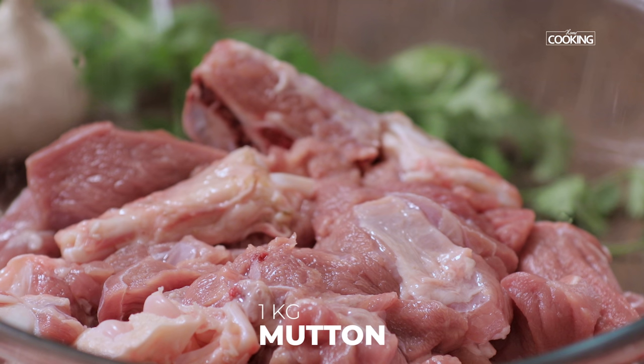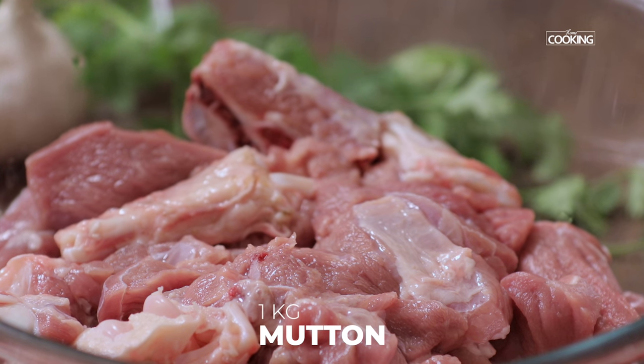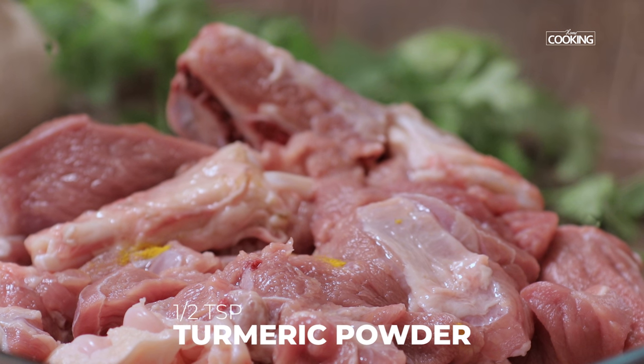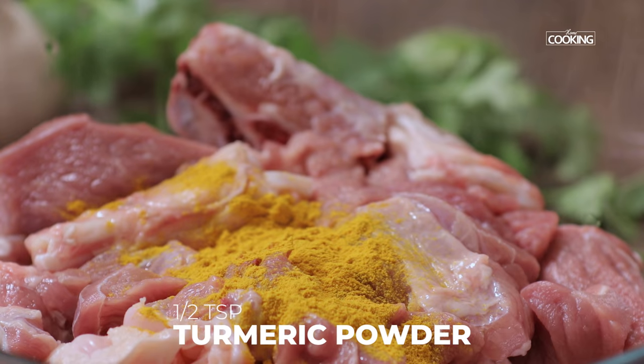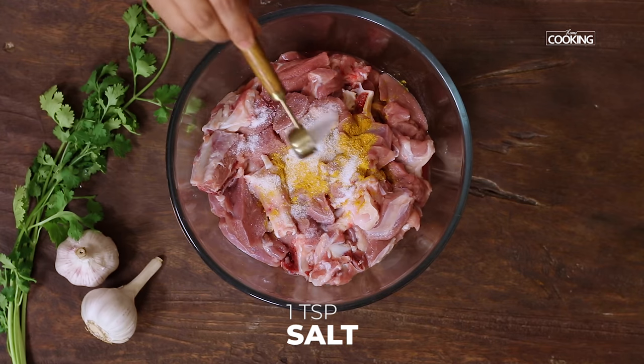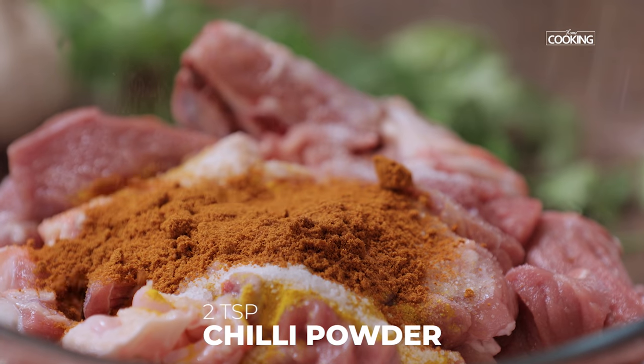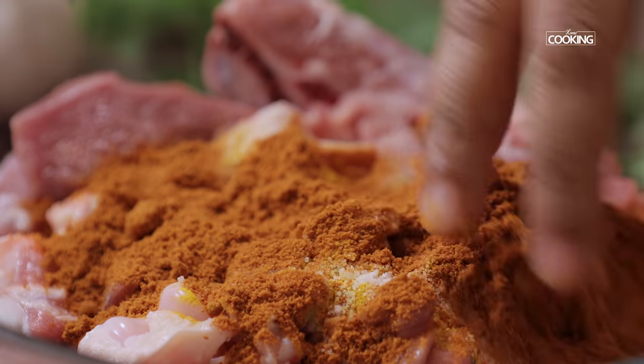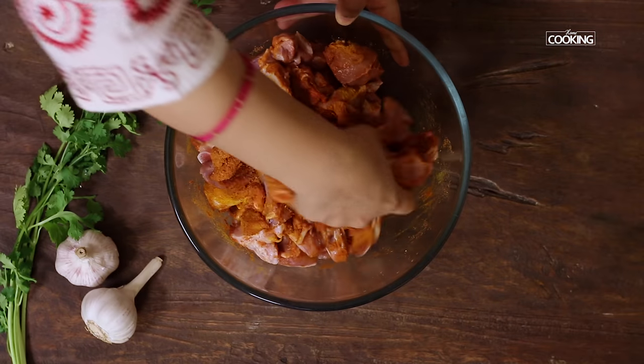For the mutton curry, I have taken 1 kg of mutton with bone. First I am going to add a few spice powders and marinate it. Starting with ½ tsp of turmeric powder, 1 tsp salt, and 2 tbsp chilli powder. After adding the spice powders, mix the meat along with the powders and make sure it's all completely coated.